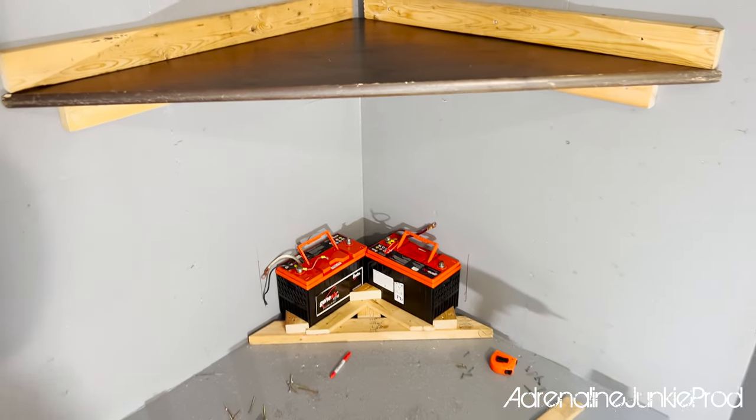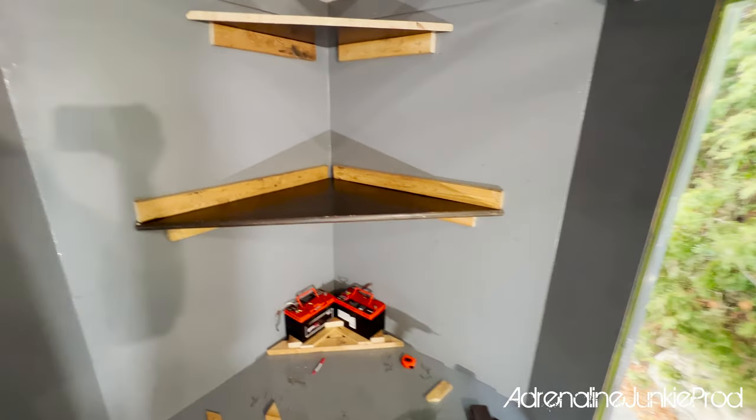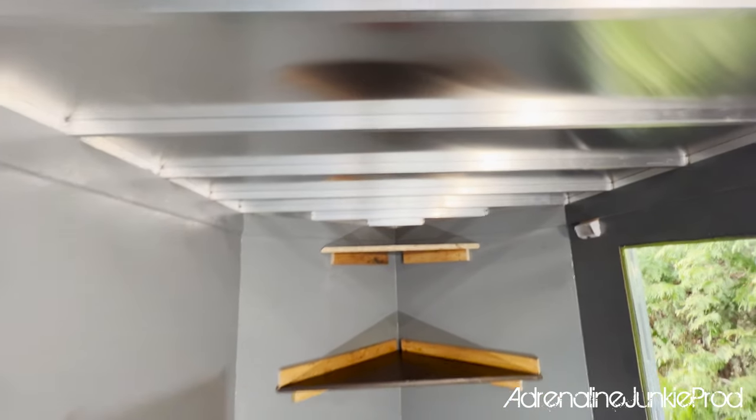Before final assembly, I'm going to paint all this wood gray so that it matches the rest of the trailer. Once I've got this out of the way, I wanted to get this wiring at least situated where it's supposed to be, and then I can start doing the LED lighting.